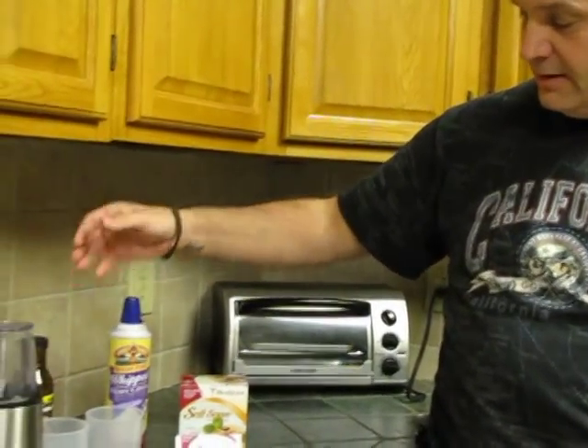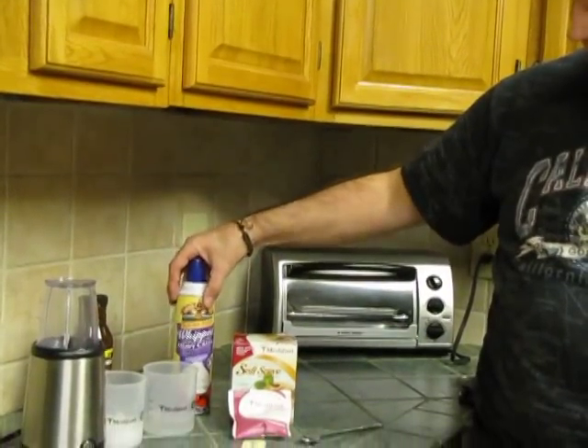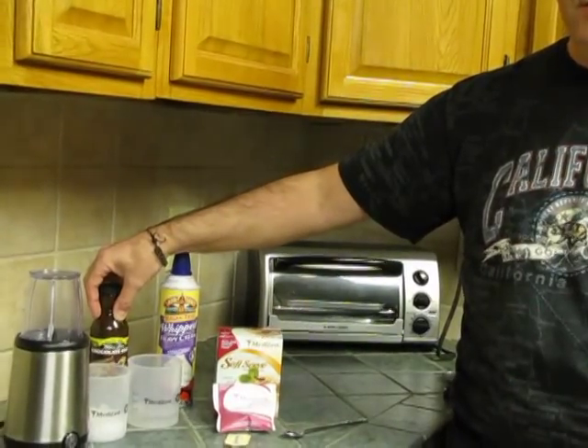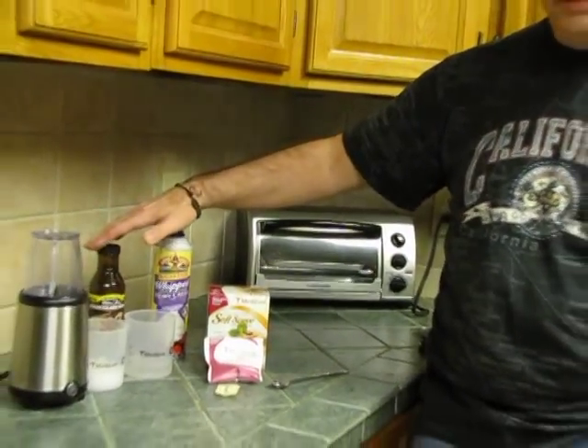Obviously you're going to have to have a blender. You don't have to have the whipped cream and you don't have to have a Walden Farms, but this is something that we do that just adds a little pizzazz to it — we'll get into that a little bit.